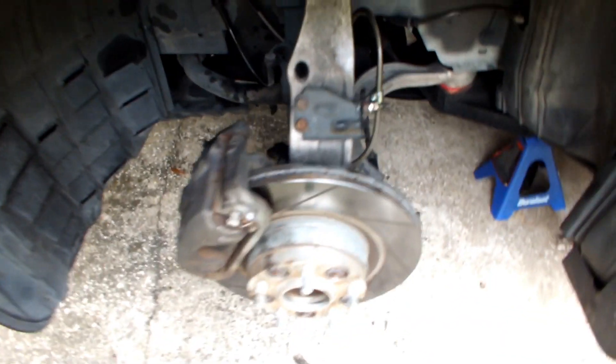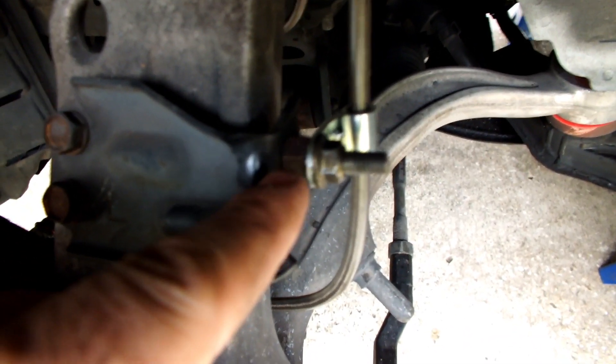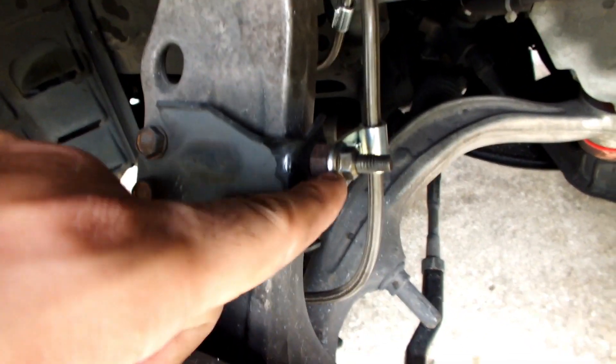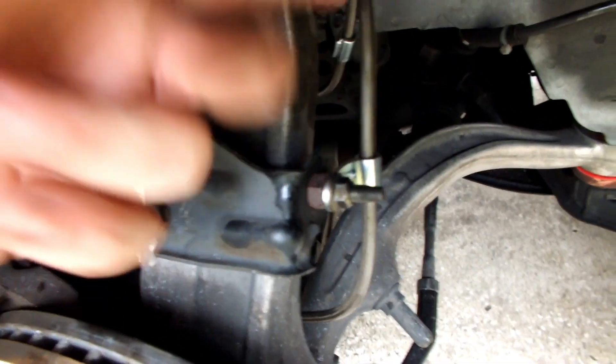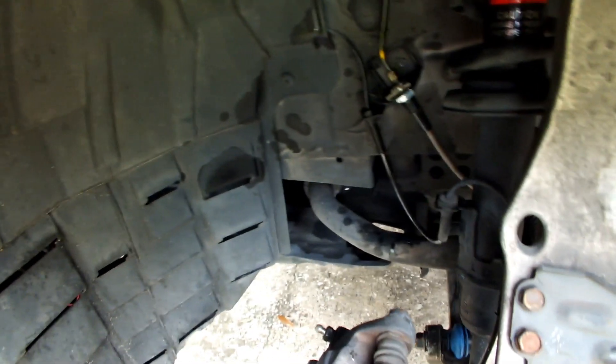All right guys, it started raining a little bit but I had to finish this up. We got the front lines in already — no leaks. One thing I did to keep the lines separated was put in a slightly bigger nut on the back. That way it keeps the line off the other components. Front's done.